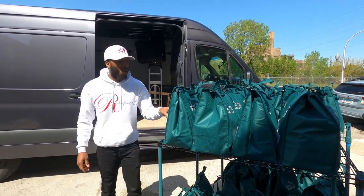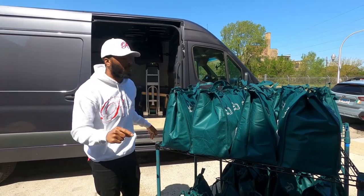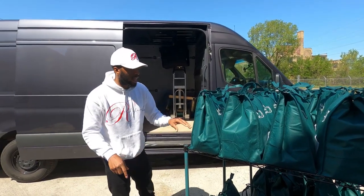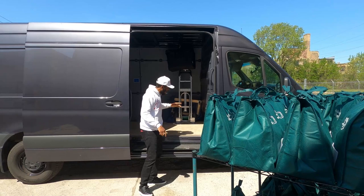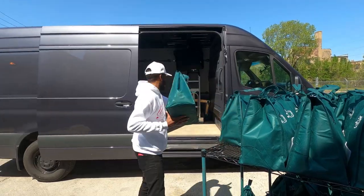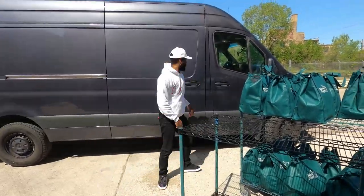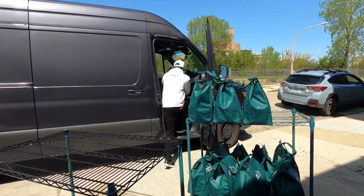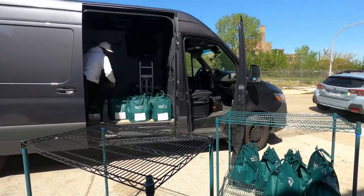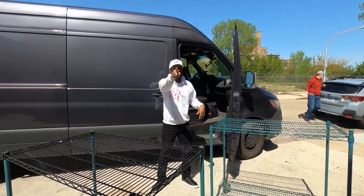The next step is going to be loading them in the van. Just so you guys know, if you're new to the channel, you do not have to have a sprinter van to do these routes — you don't need an SUV, you can do them in a small car. We have 28 orders, so we're going to load it 28, 27, 26, 25 going down, and then 1 through 14 inside the van.